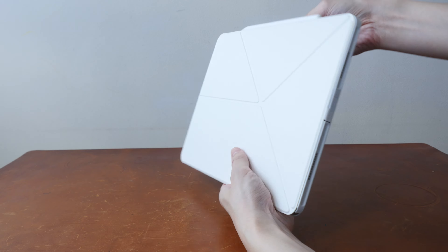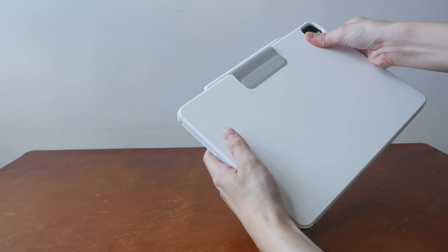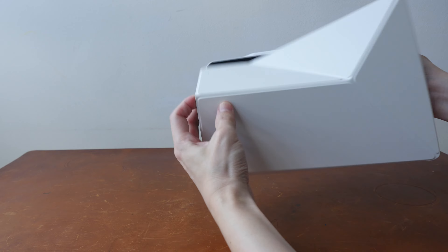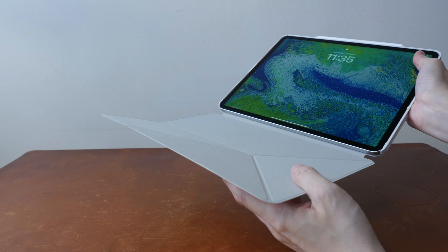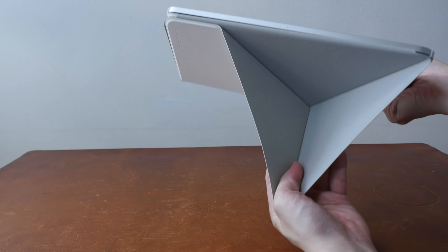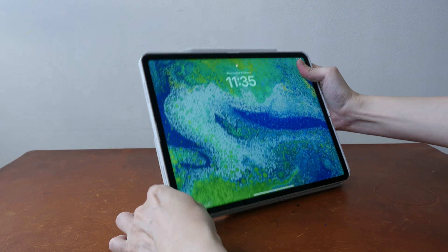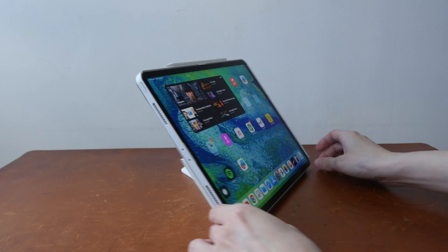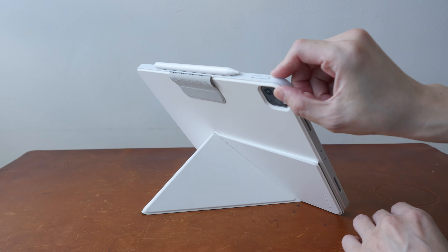So you can move the magnetic flap to the back — there are actually magnets that can snap to the back. And with the cover, you can fold it this way, and now you can deploy the iPad Pro horizontally. It's quite stable.